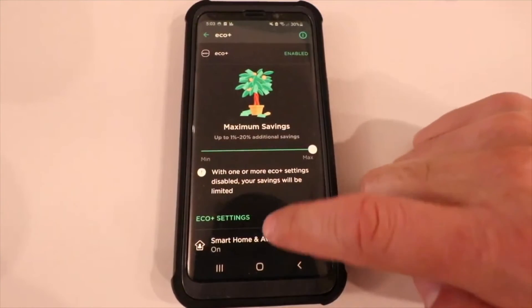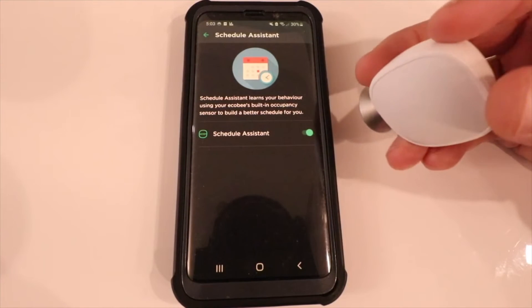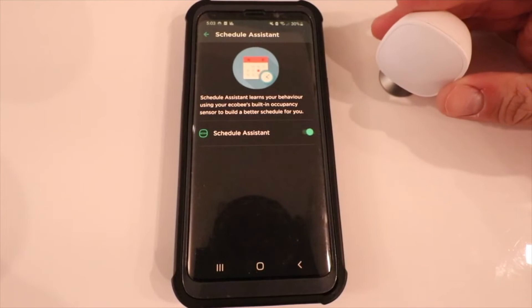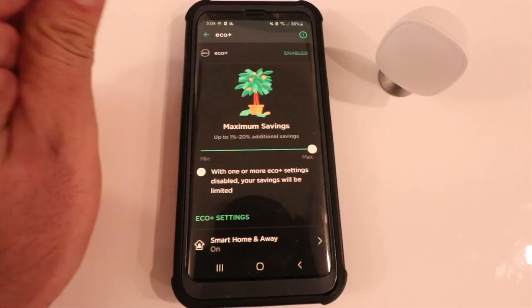The next setting is Schedule Assistant. It learns your behavior using Ecobee's built-in occupancy sensor to build a better schedule for you. It takes your inputs — whether you're manually adjusting the thermostat or it detects you're not there through the motion sensor — and automatically tailors a schedule to save energy. For example, if you leave for work at 9 a.m. every day, it learns to turn down the HVAC at about 9:15. We're going to leave it enabled.